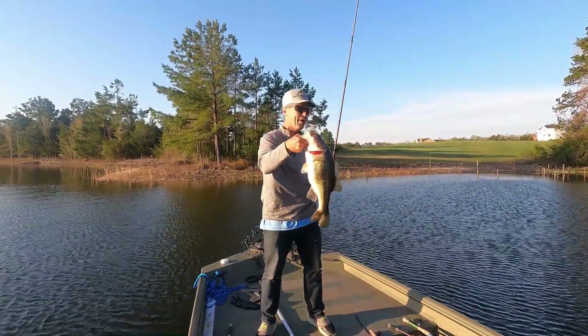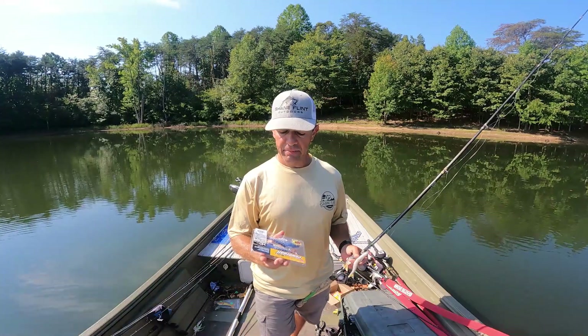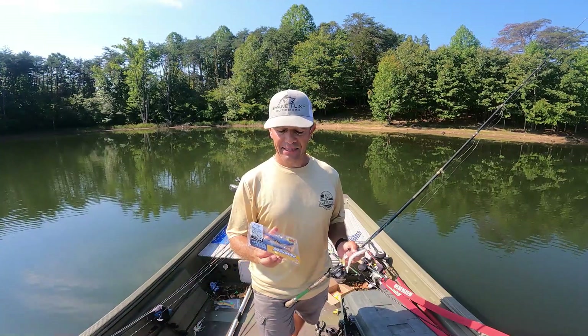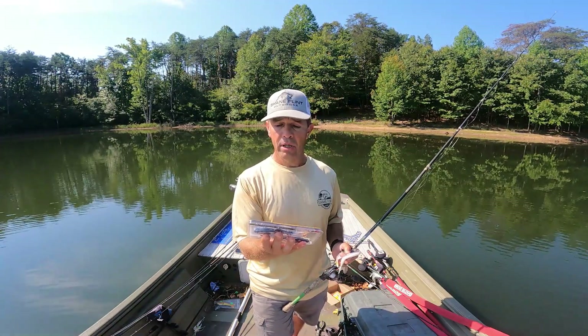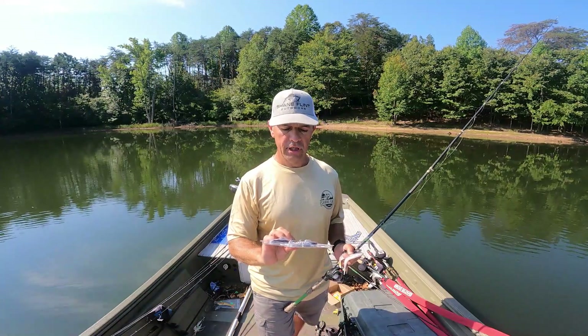I'm going to do a quick review on the Berkeley Shad-E. I just got these in the mail yesterday — it's September 9th, so I got them on the 8th. They just came out; they were announced at ICAST this year. They're by PowerBait, Berkeley PowerBait. I opened the box and just went wow — the definition and the coloring are so realistic on these.